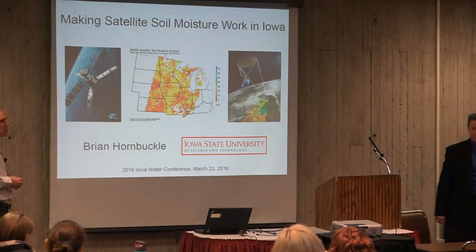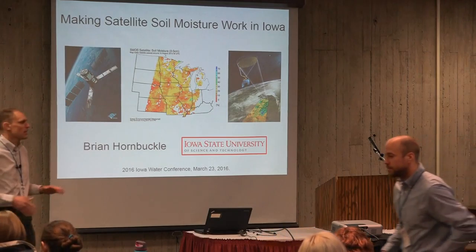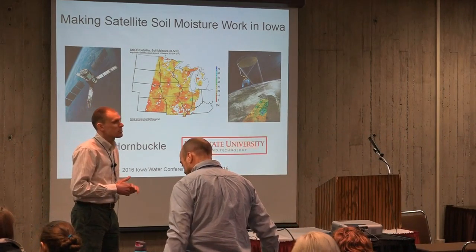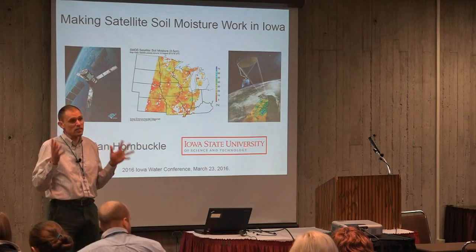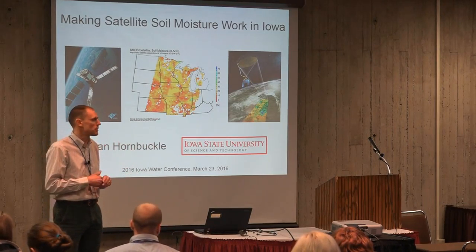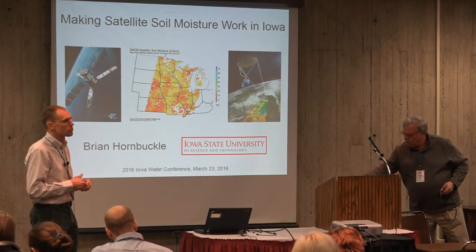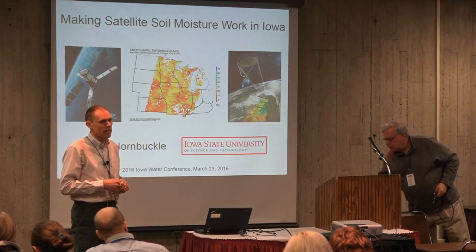My name is Brian Hornbuckle. I'm a faculty member here in agronomy and also geological and atmospheric sciences and also electrical engineering. You might think about how those things go together. Hopefully it will be obvious as I go through the presentation. I'm going to be talking about making satellite soil moisture work here in Iowa.